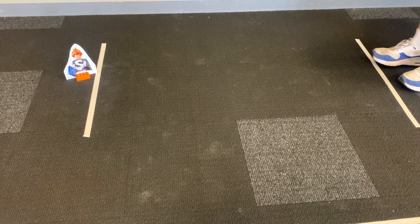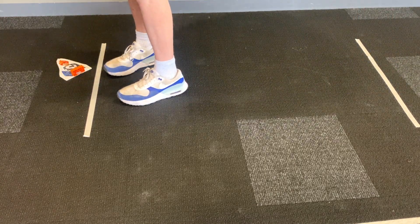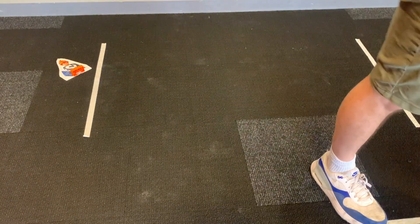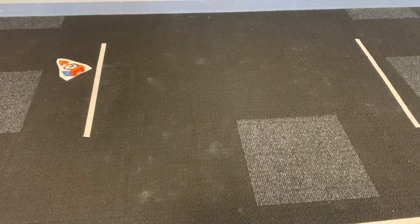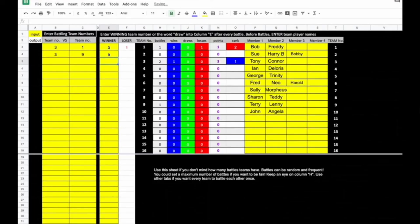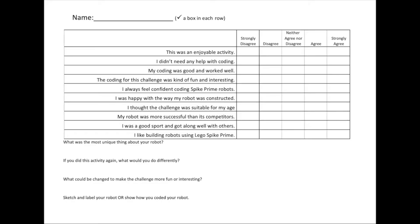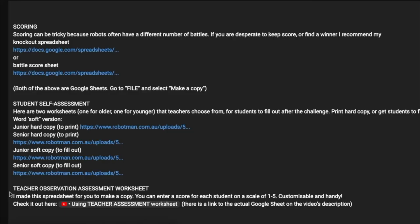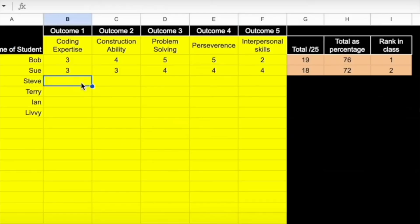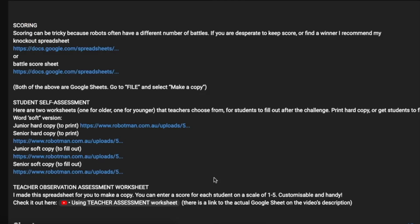The goal is for the robot to walk and then knock over the target. With all my lessons, you can scroll to the bottom and look in the description and find ways on how to score. There's lots of different ways to score that you might use for this activity — you could have one that involves the quickest time. There are also student assessment sheets and teacher assessment worksheets. You can check those out if you haven't already — they are pretty handy. Check in the description for those.